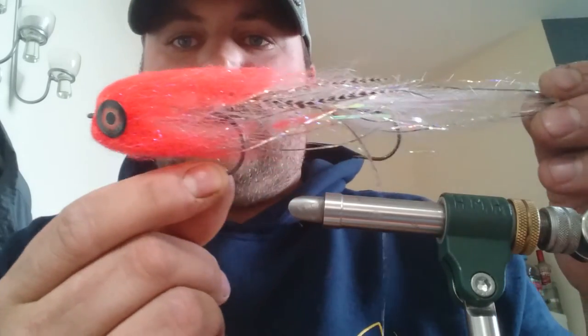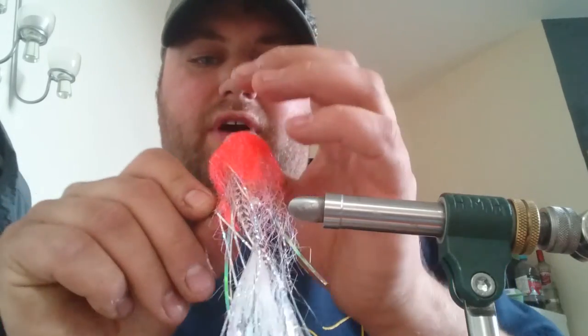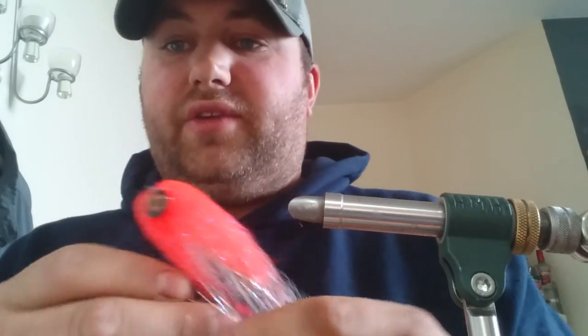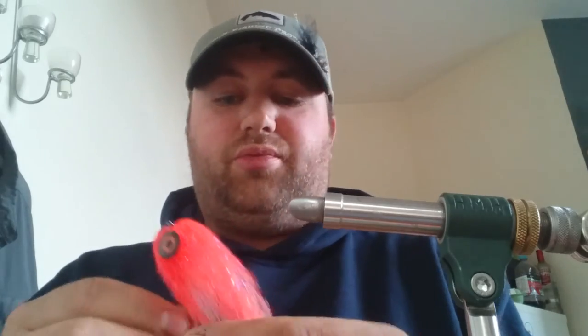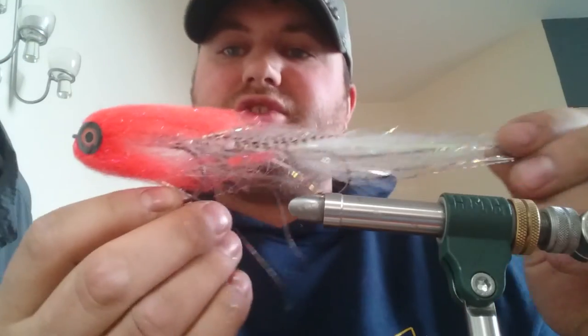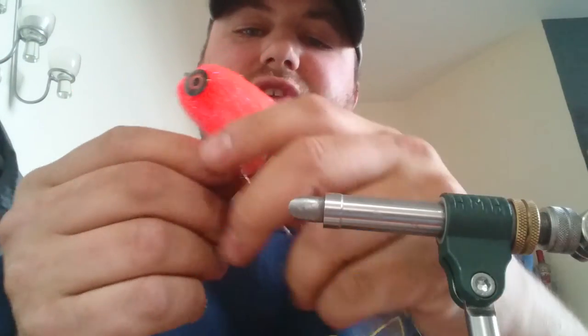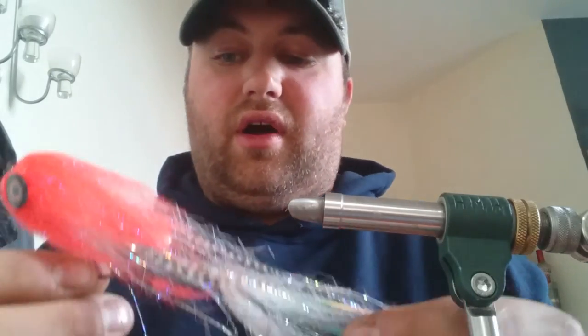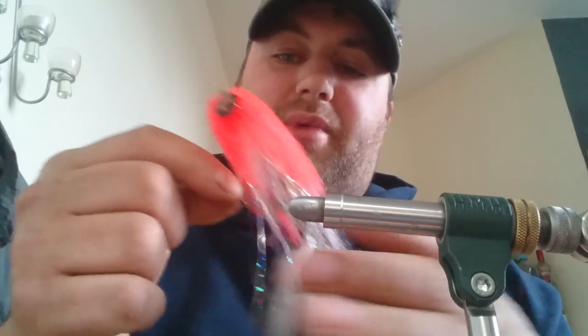There you go — that is my articulated pike fly. It's lightweight. I fish with nine-weights, so you can cast these no problem. That one there is probably eleven inches — there's no material in it and it swims awesome in the water. I've had numerous double-figure pike on them over the last few years. Hope you enjoyed watching it. Tune in for the next one — thank you very much, see you guys.